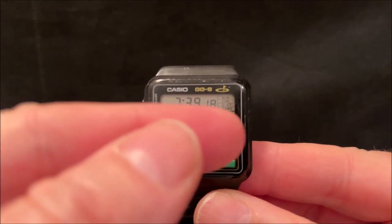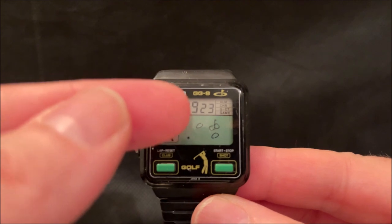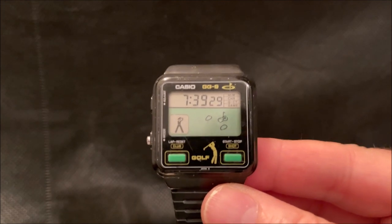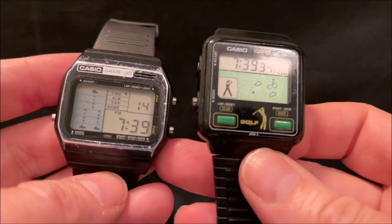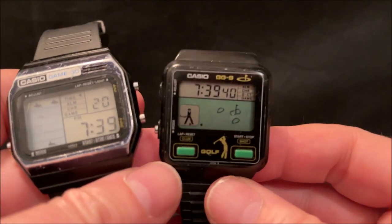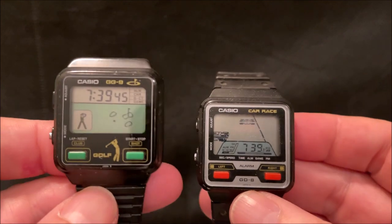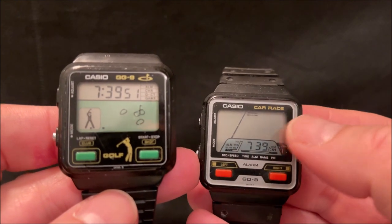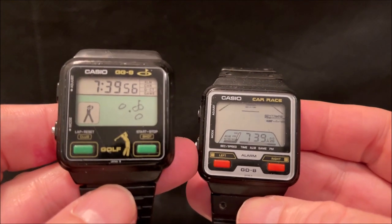On the main display you've got the game arena in the green bit and the buttons for it, and at the top you've got the time and the mode indicator. This is a bit of a halfway house between the earlier Casio game watches - they had the game window and mode indicator as well as the time - and the later ones which shared the case shape of the GG9, such as this GD8, which did away with the mode indicator to create more space for the game area.